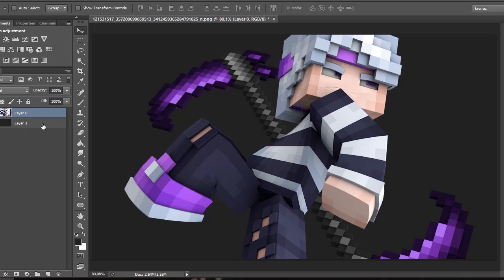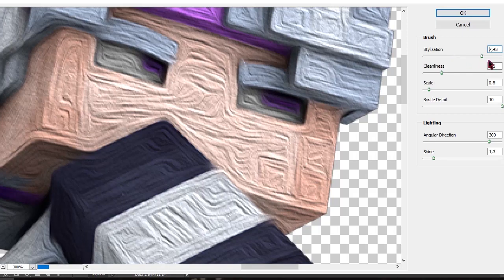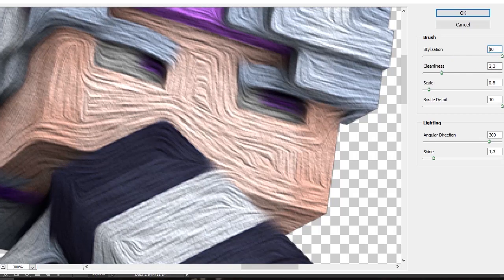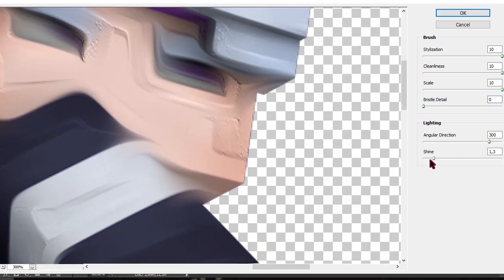I usually like to duplicate the render in case I make a mistake, then just turn that off. Let's go to Filter, Oil Paint. Stylization to 10, cleanness to 10, scale to 10, and bristles to 0. This is just how I like it. And the shine to 0, then click OK.